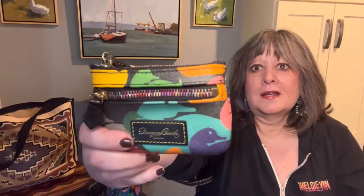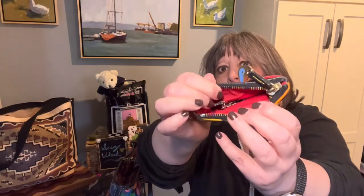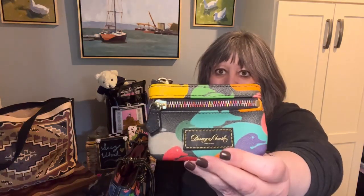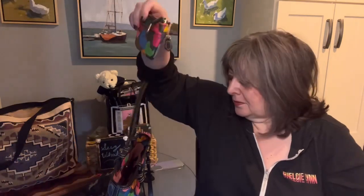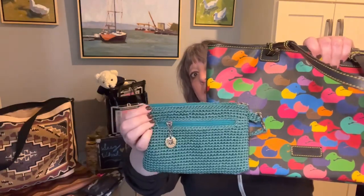I got this little coin case in Wonder Ducks off of either eBay, Poshmark, or Mercari — even longer ago. This one is so cute with the multicolored zippers and a red interior. I don't know where I came up with 'Wonder Ducks' but I think that's what it's called — that's what I call it anyway.